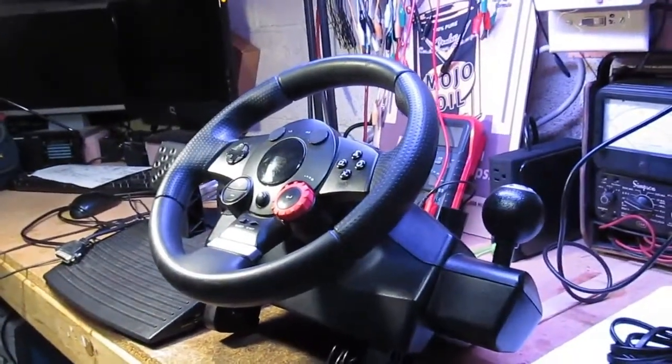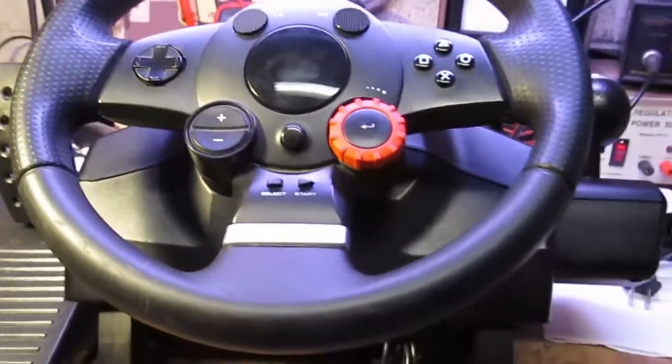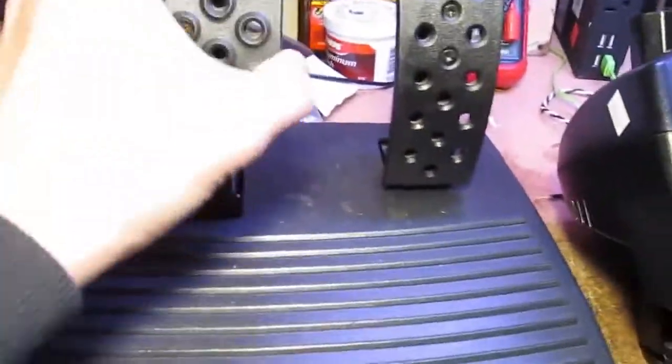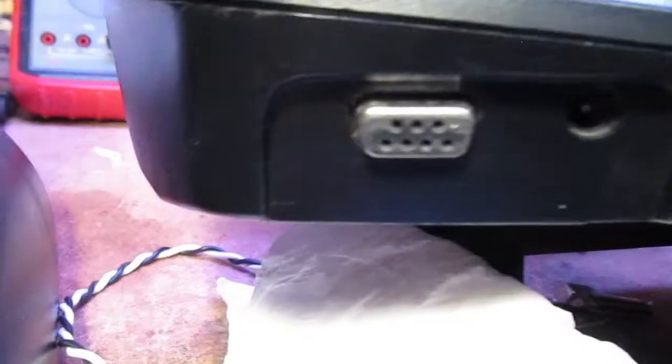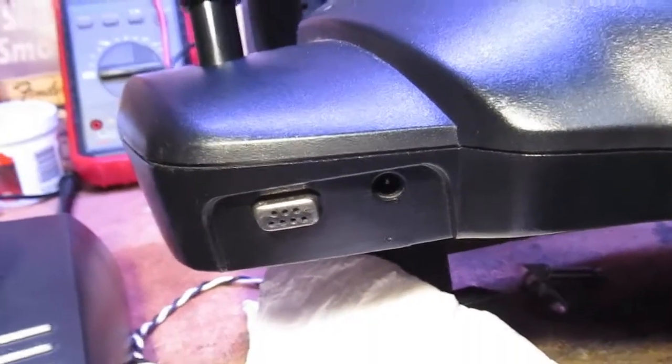We've got this steering wheel - a Logitech Driving Force - and we found it without any pedals. We've got these pedals but I don't even know what brand they are - made in China. Problem one is that the steering wheel has one type of connector but the pedals have a different connector, so I need a cable to bridge them.